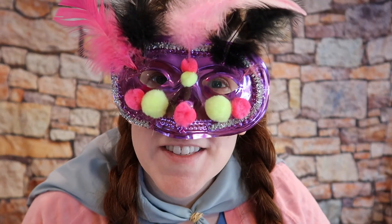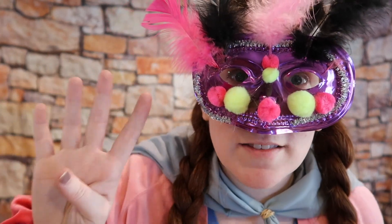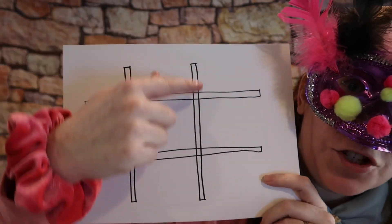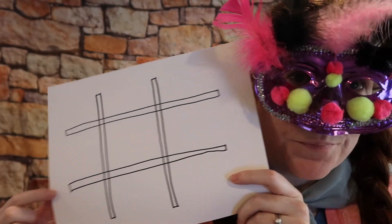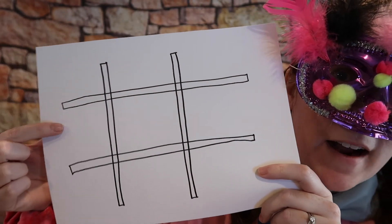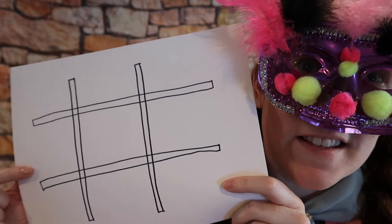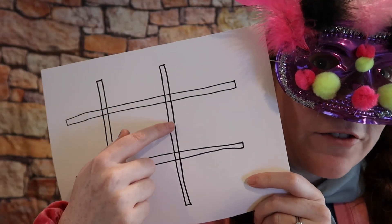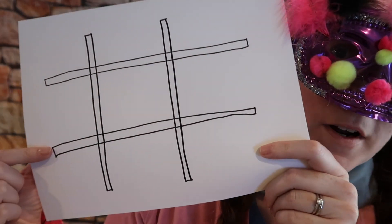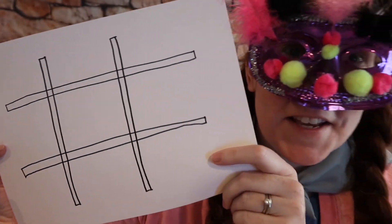Once you have chosen your game board, the next thing you're gonna do is draw four lines on your item in a grid — two lines like this and two lines like that. The most important thing is that each square has some space, because we're gonna be putting some words or pictures in those spaces. You can leave the lines empty or color them in — whatever you want. Just make a big grid with four lines and lots of space in between.